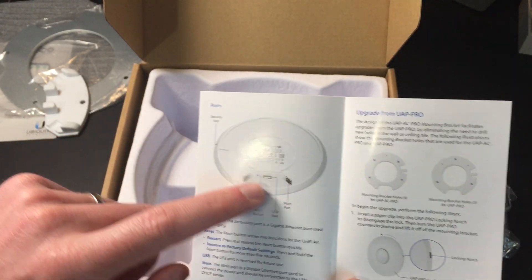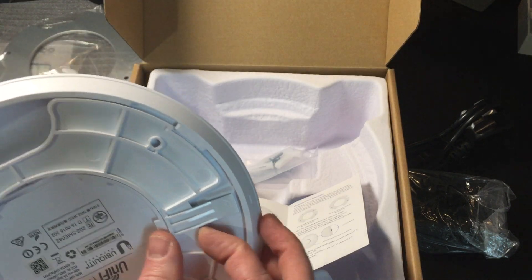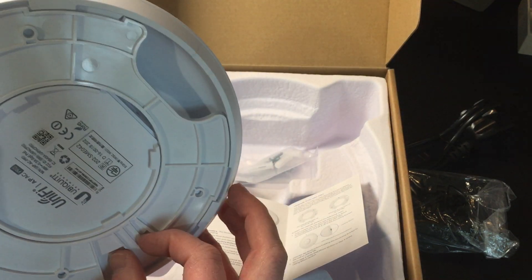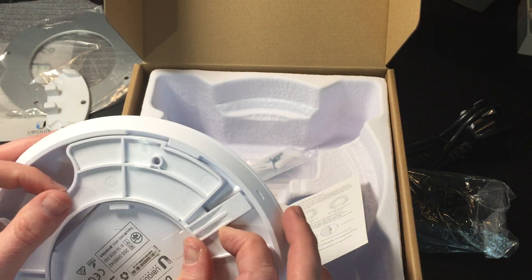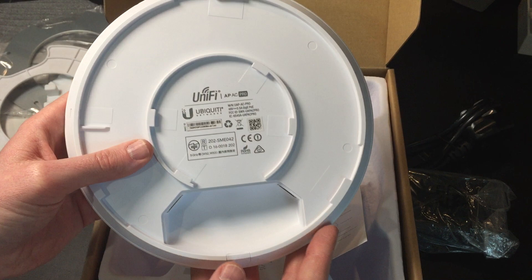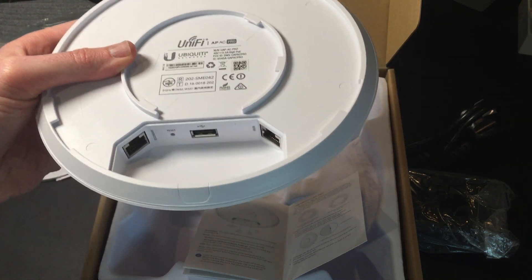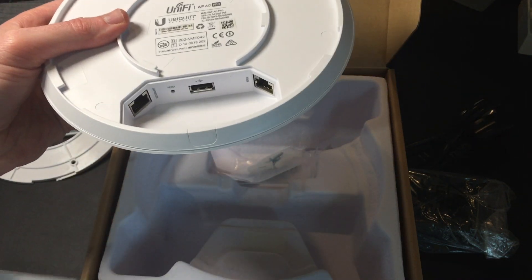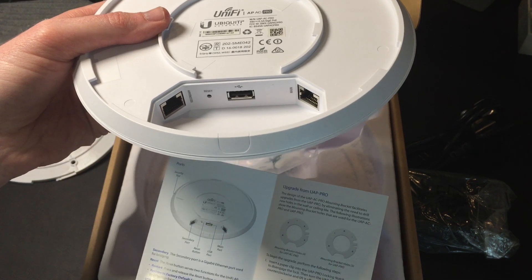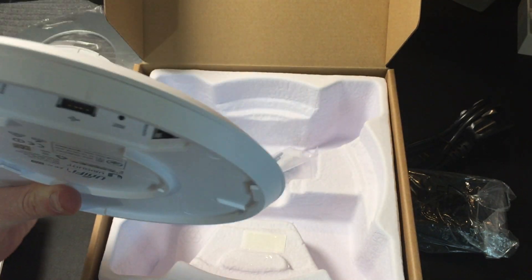There are actually two ports — I didn't notice that — so two RJ45 ports. I need to find a way of getting this mounting backing plate off. If that goes up like that it's a lot easier to see. There we go — if you pull that up it slides. So this one says 'main' and this one says 'secondary', and in the middle there's a USB and a reset button. According to the quick start guide, the secondary port is a gigabit ethernet port used for bridging, the USB port is reserved for future use, and the main one is where you put your network cable.